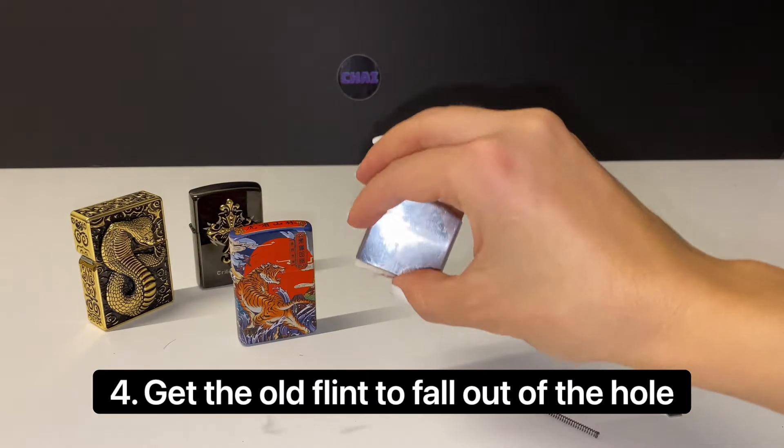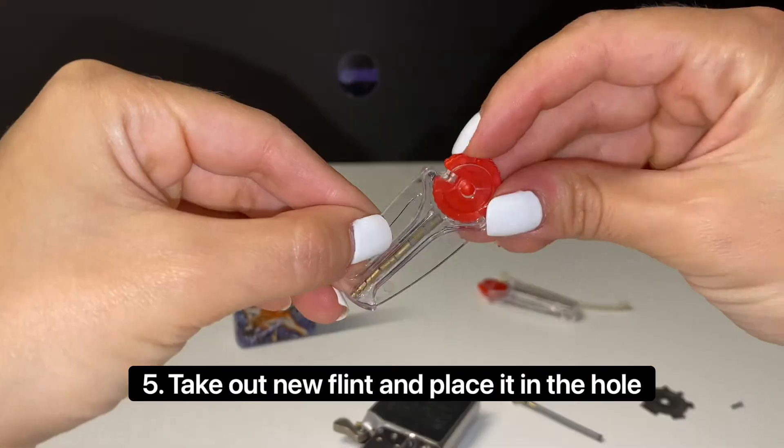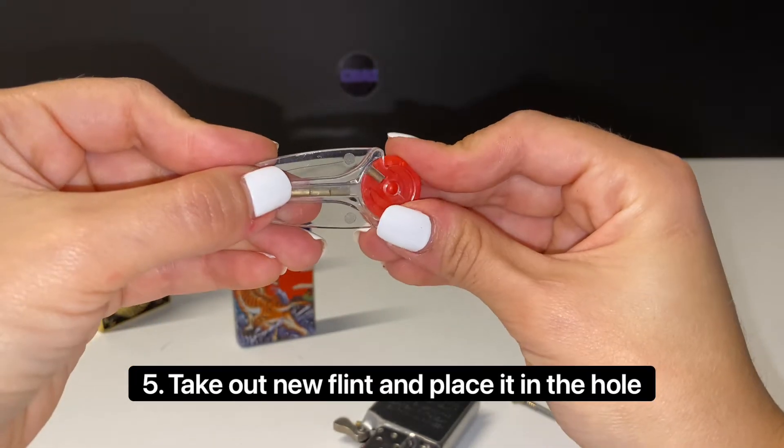Gently tap on the lighter upside down to get the old flint out. You can throw that one out and get your new flint ready. You'll need to place it back in the hole.